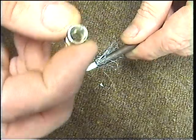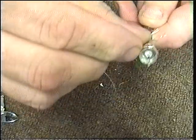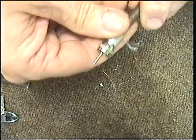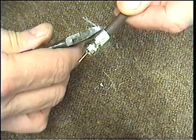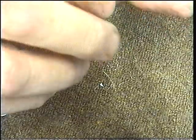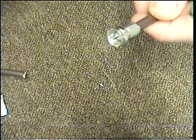We now get the F connector. You'll see it's got a spline head. We push it on and turn it onto the cable, and we keep turning until the white plastic is showing. You can then tidy this up. You could use a pair of scissors for this if you haven't got a knife. Then we need to cut the centre core back so it's just popping out the top of the F connector, so it looks like that.